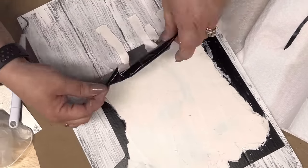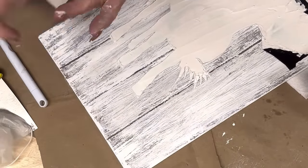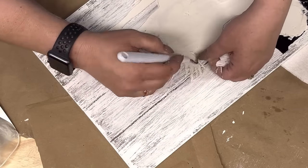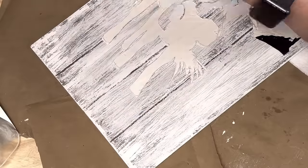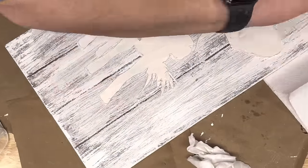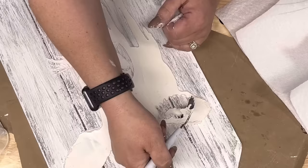Now look — that was sped up as fast as my editing software will go. You guys, that took me forever, and it was so heavy trying to get that vinyl up from underneath — I tore up two parts of my little cow.